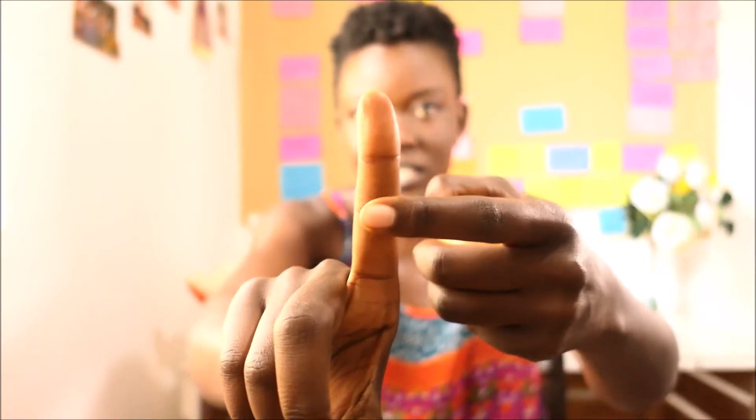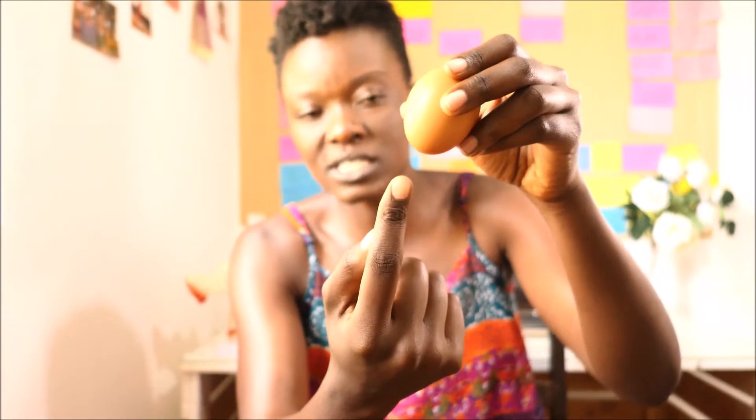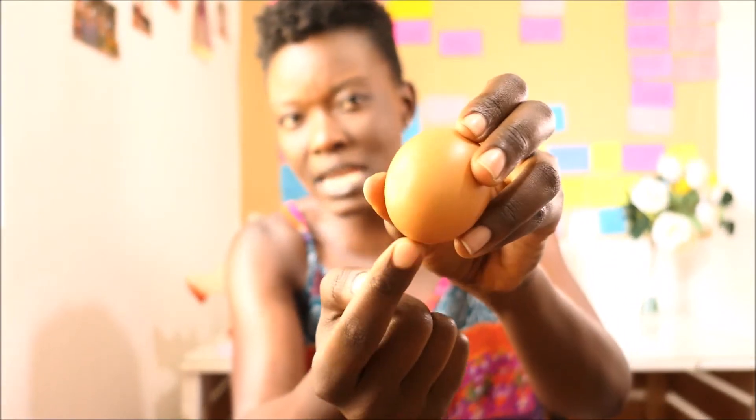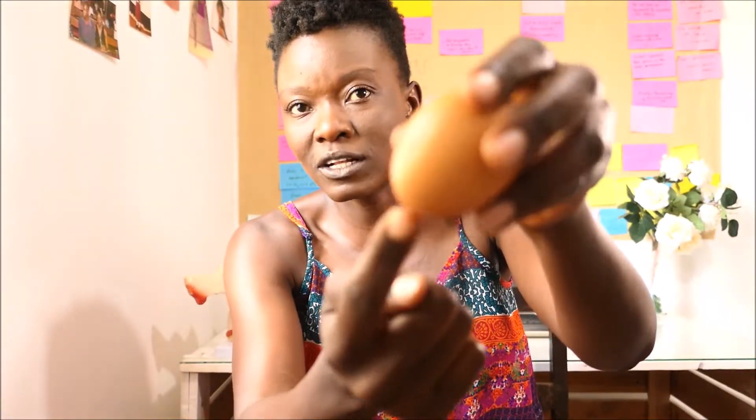So how do you locate your cervix? While in your squatting position, insert your finger. Depending on how high or how low your cervix is — mine, I only inserted it up to this level. When inserting your finger, look out for something that feels like an egg. For me it felt like an egg; some people say it feels like the tip of your nose.